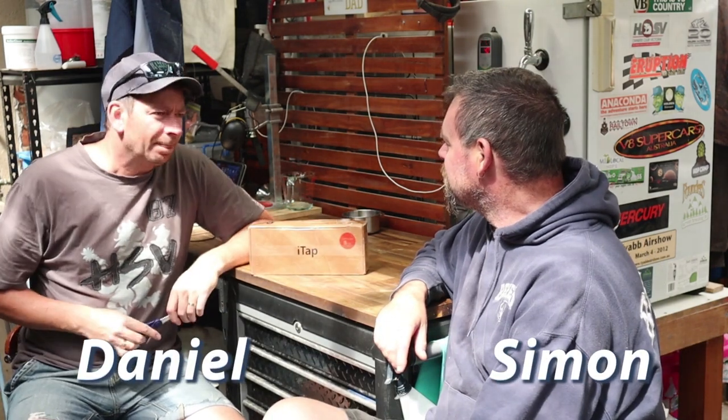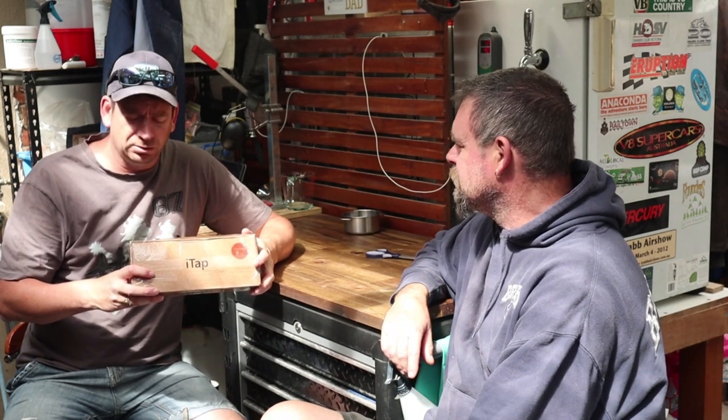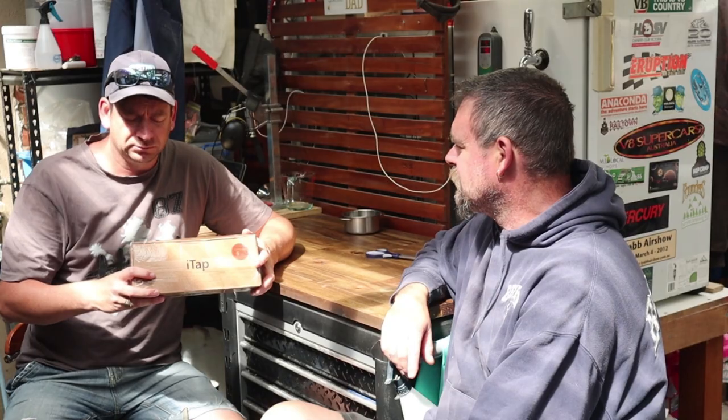We've got a counterflow pressure filler. I actually saw this on Mosky Homebrew — I'll put the link. After I saw their video, there are a number of other guys who are reviewing it. It's the Bull Technologies ITAP.